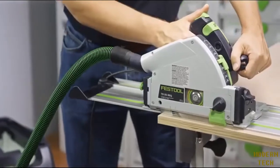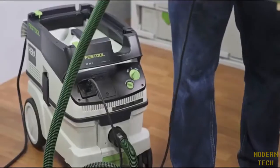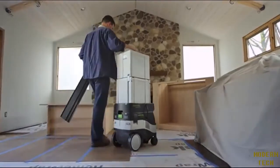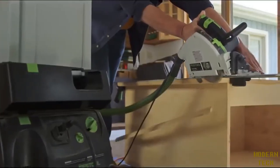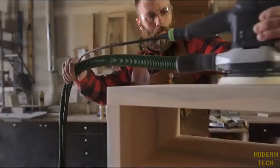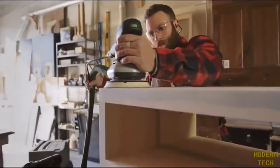In today's tough market, people are looking for an edge to run a profitable business and stay ahead of their competitors. Working efficiently is the key to doing that, and things that cost you time like cleanup can be greatly minimized with proper dust extraction. Dust control is an integral part of the Festool system and design philosophy, by collecting the dust as it's made, where it's made.